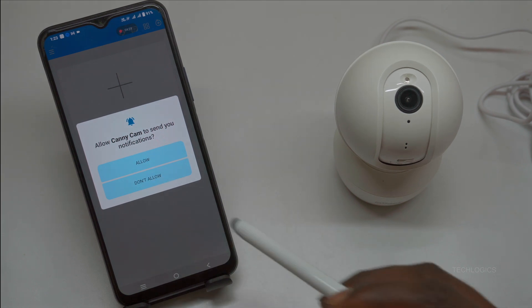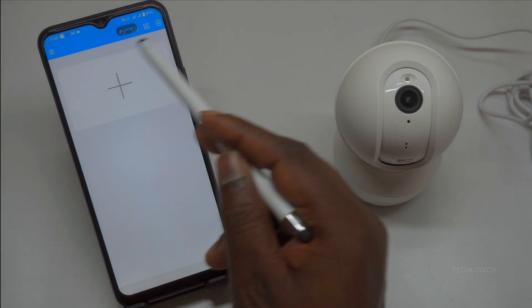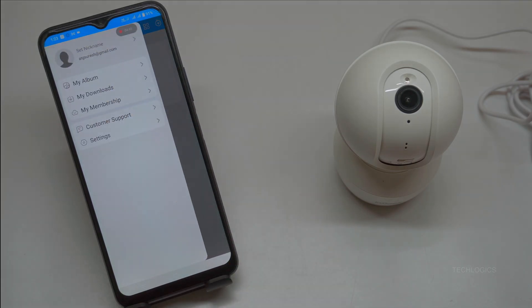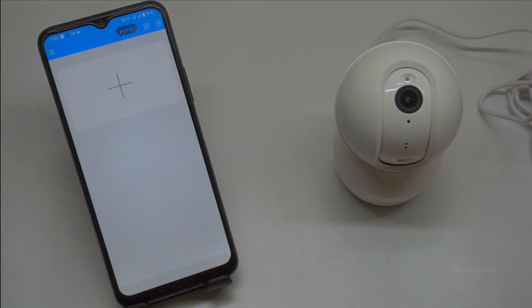Camera adding. To begin adding your iE Geek camera, open the CaniCam app on your smartphone. On the main screen, select the device type you want to add, usually labeled as a plus icon or Add Device. Before proceeding, ensure that Bluetooth and location services are enabled on your device, as these are necessary for the app to detect and connect to the camera quickly.